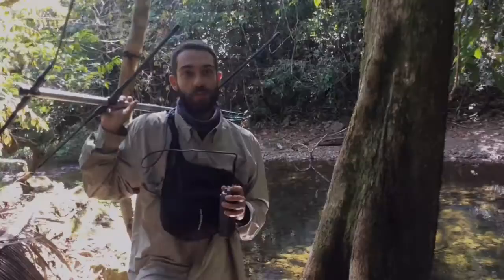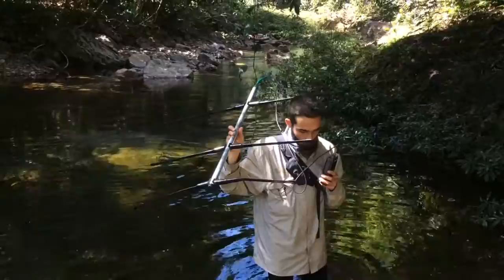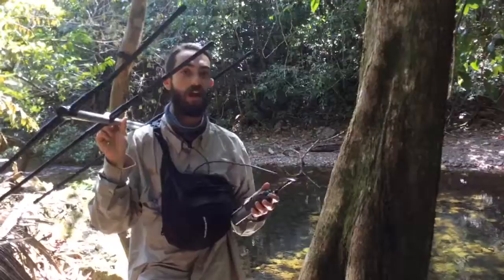We're using radio telemetry in order to track the turtles that we've previously released. By using radio telemetry we can actually pinpoint the direction of travel of the turtles, and as we get closer the radio signal gets stronger. Eventually we'll be able to get within one meter of the turtle, and then determine what kind of habitat it needs or prefers in order to survive.